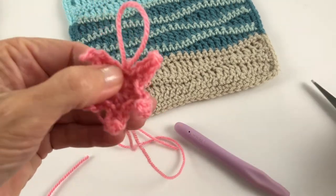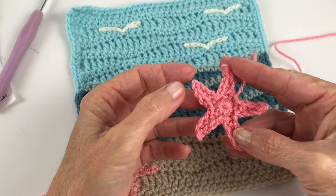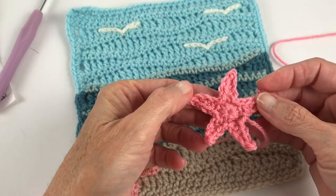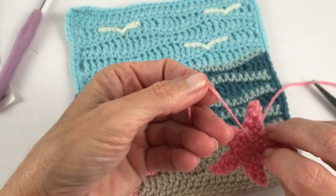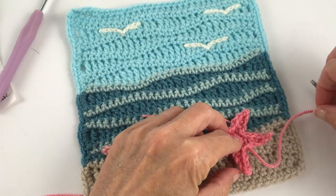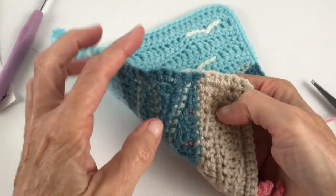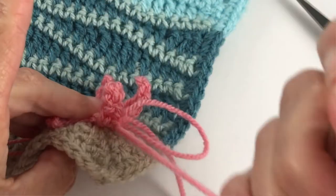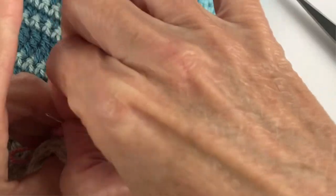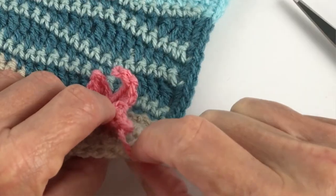Give yourself a nice long tail because that's what you'll use to attach the starfish to your piece. It's interesting how they always come out a little different — they each get their own personality with the little curls. Go ahead and darn in the center tail at this point and use the remaining tail to tack it onto your piece. I went through the center and just the top layer of the stitches to attach it, so the legs don't curl up on the back.